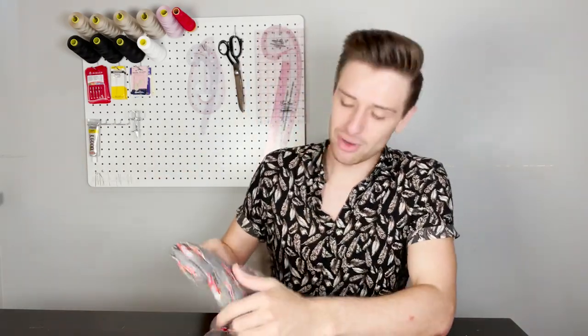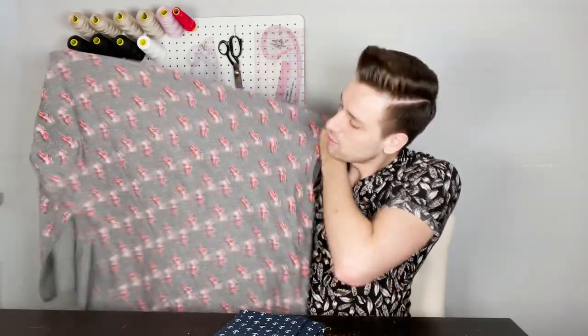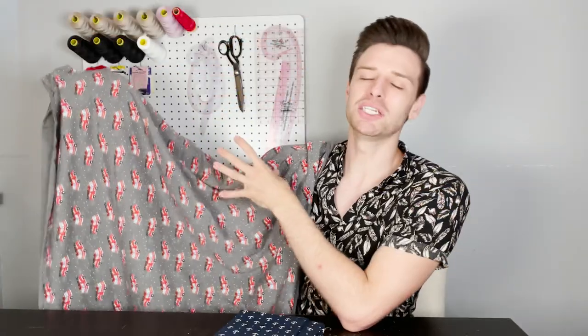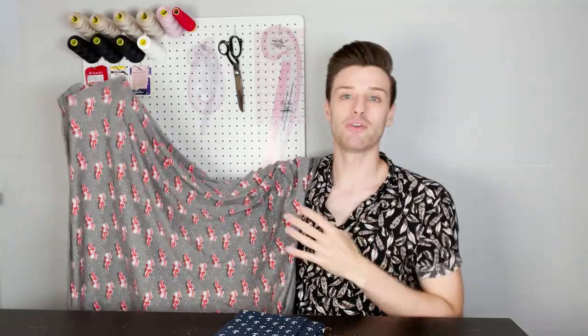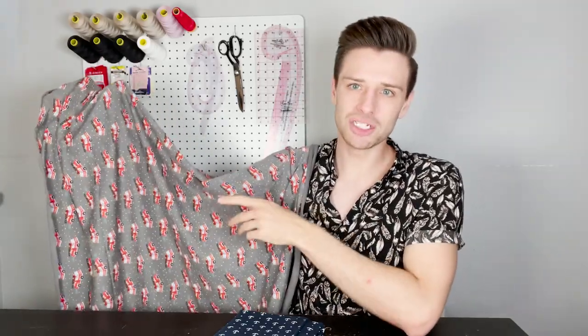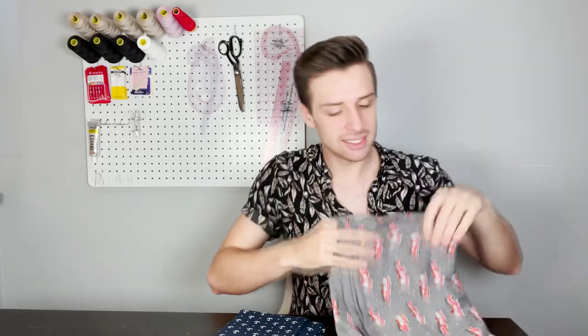For this Sayward raglan pattern we have decided to pair it with two miraculous print fabrics. The first one is this cotton jersey stretch knit fabric on a grey base, with cartoon fire engines all throughout — making it a very fun choice for this Sayward raglan. With a composition of 95% cotton and 5% elastane, this is a knit fabric with a stretch of around 40% on the width and 30% on the length. It's a medium weight fabric and at 150cm or 59.1 inches wide you certainly get a lot of value for money.